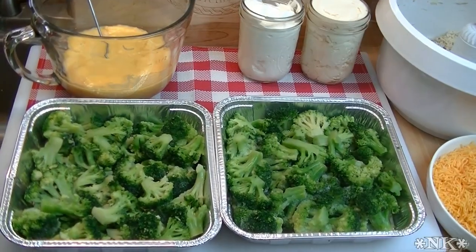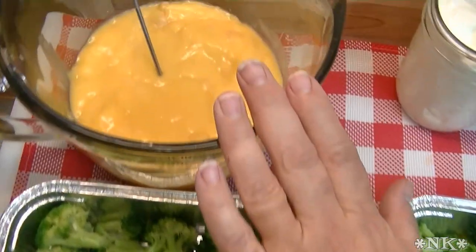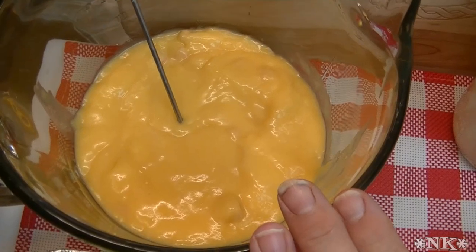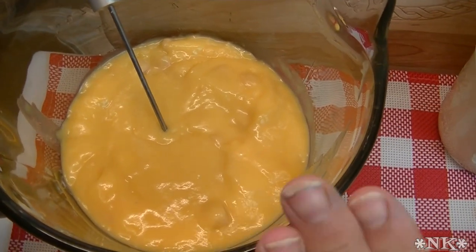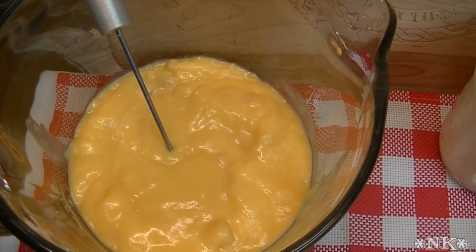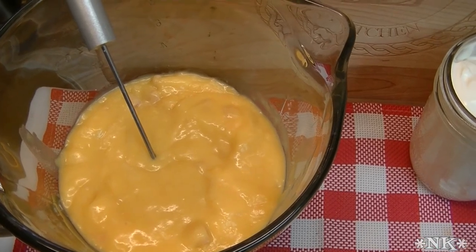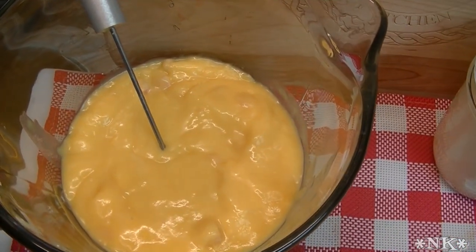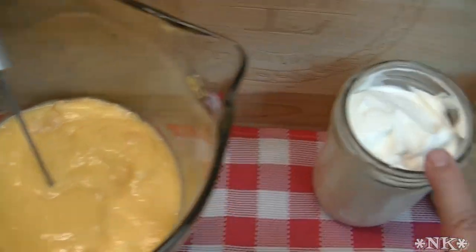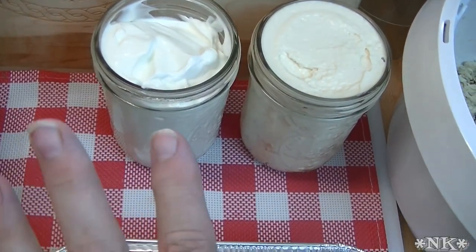We're going to go over all the ingredients and then we're going to start building. What we have is two cans of cream of chicken soup - there is no substitute for this, though you can choose to make your own with magic mix or buy organic. Today I'm using the ingredients that my friend Nikki brought me. I gave her a list: two cans of cream of chicken soup, two cups of sour cream, two cups of mayonnaise.